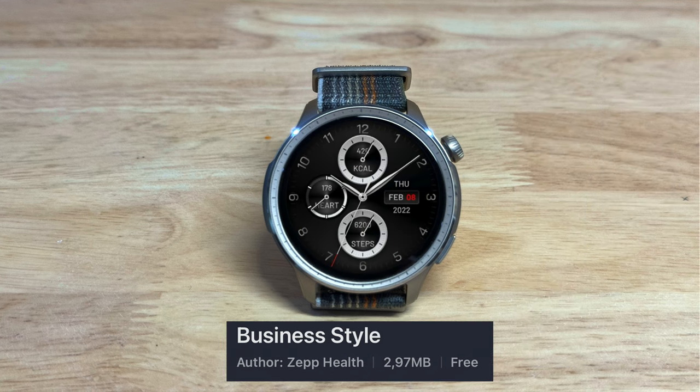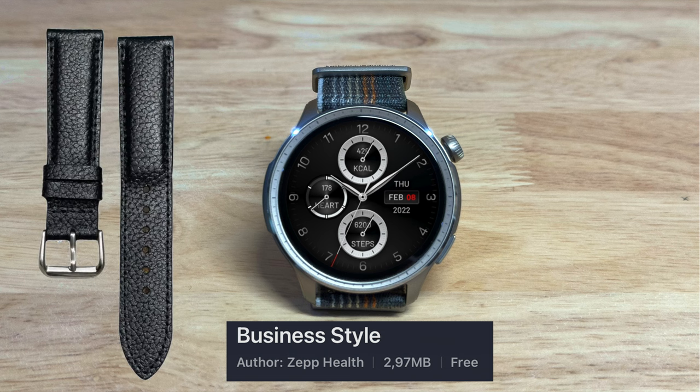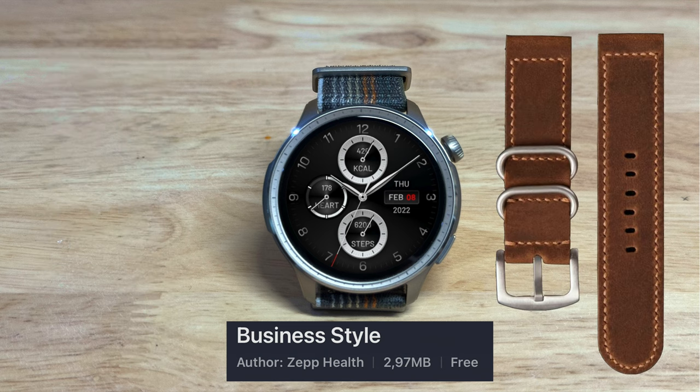Up next is Business Style by Zep Health, another free watch face, and this one would pair nicely with a leather band in black or in brown.